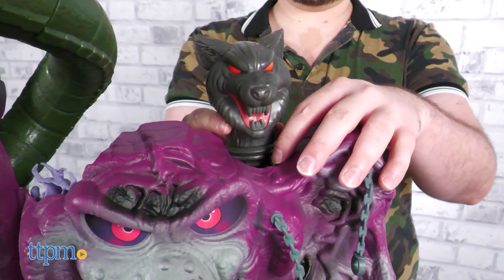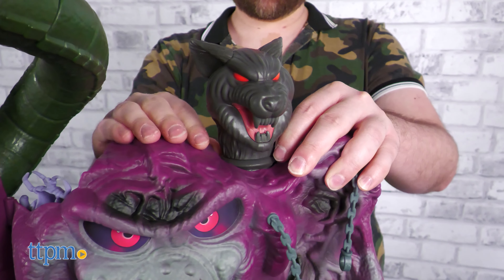The only old feature missing from this new version is the voice-changing mechanic in the wolf's head microphone, which is now only a modest but nevertheless menacing-looking Tower Sentinel.